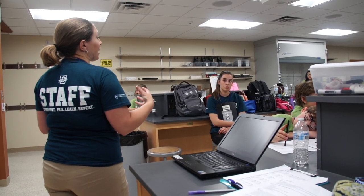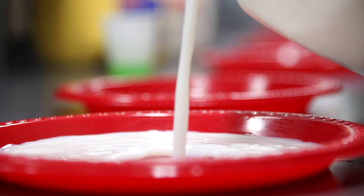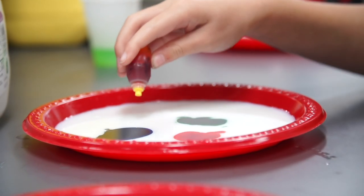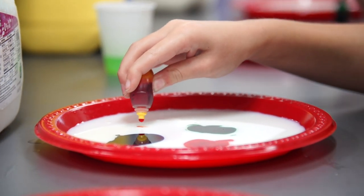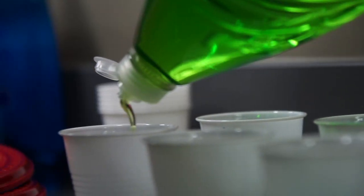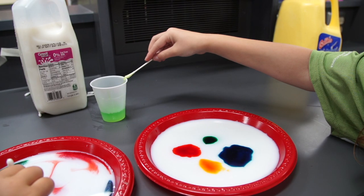You're gonna get a plate, and we're gonna fill that plate with milk. Then we're gonna put four drops of food coloring in the middle of the milk. Then we're gonna take a cotton swab and introduce soap into the milk and see what happens.